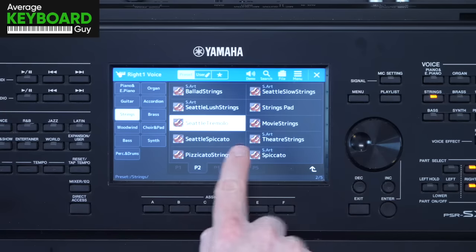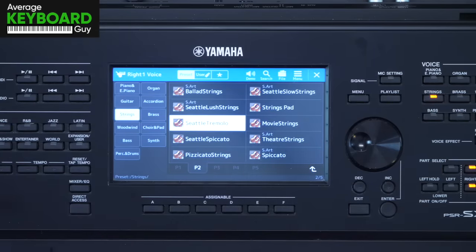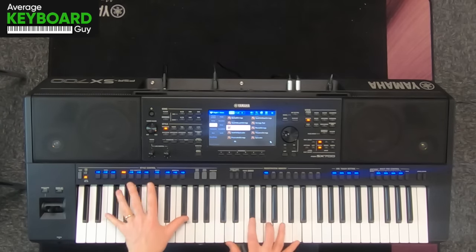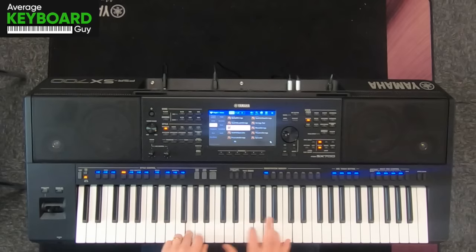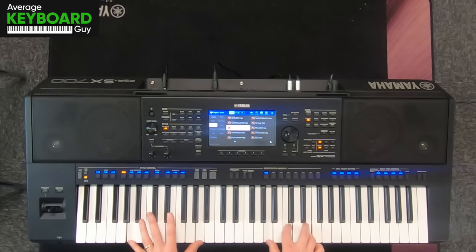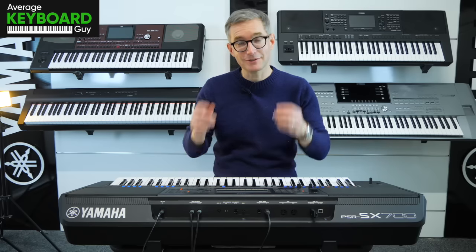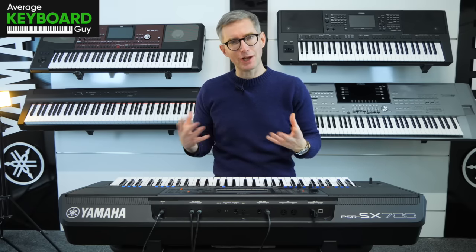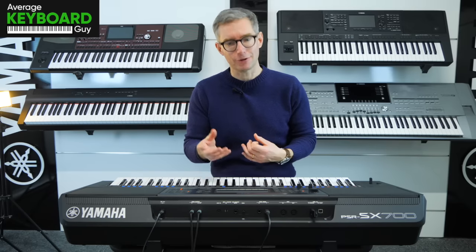And then we get into the variations like Seattle Tremolo, which is going to be a slightly shaky, nervous-sounding string. It's good to have those unusual ones in there like that, because they can really sort of change the feel of a piece of music or a composition that you're doing.